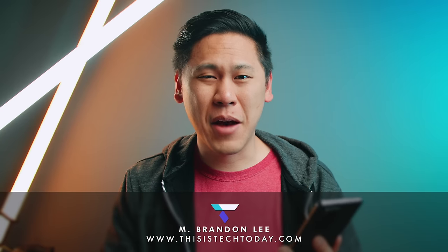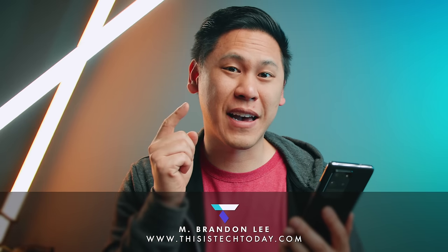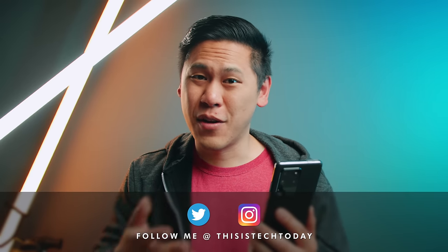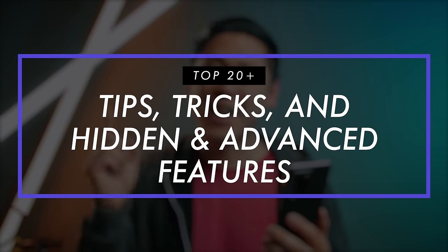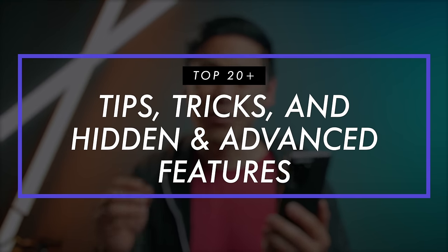Hey friend, Brandon here. It's that time again, and maybe you or a friend just got your hands on the Samsung Galaxy S20, the S20 Plus, or S20 Ultra. Perhaps you're trying to find some actual tips and tricks for your phone, and you've gone through like three videos already and you really haven't learned anything new.